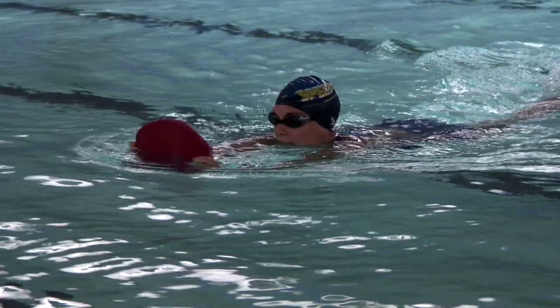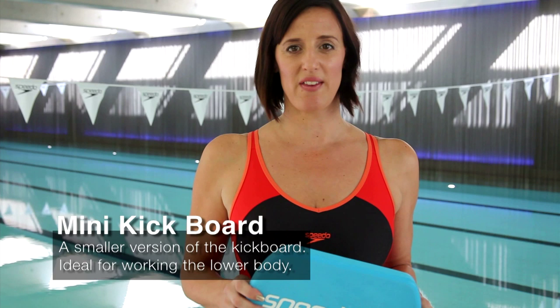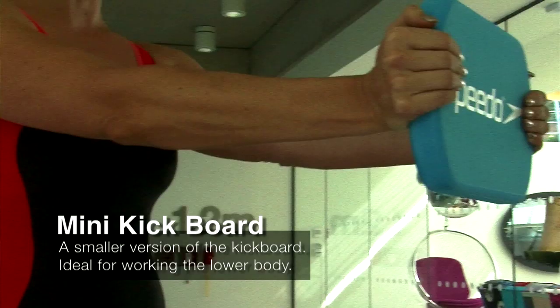The Speedo Mini Kickboard helps tone the lower body and work the leg kick. It provides minimal buoyancy and is good for stronger swimmers. And also, if you turn the float this way round and pull it upright through the water, it's a really hard kick set.